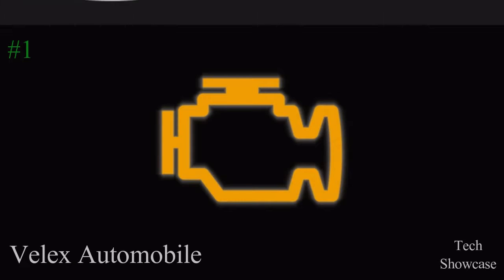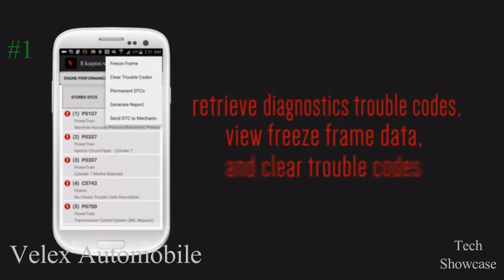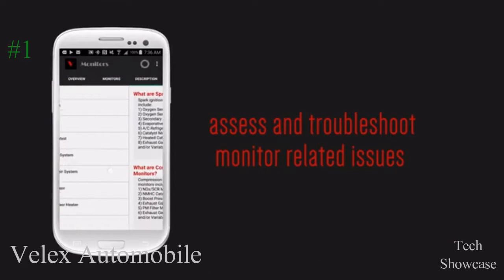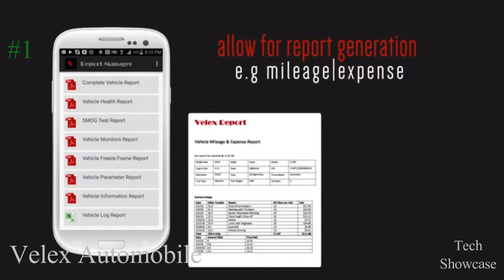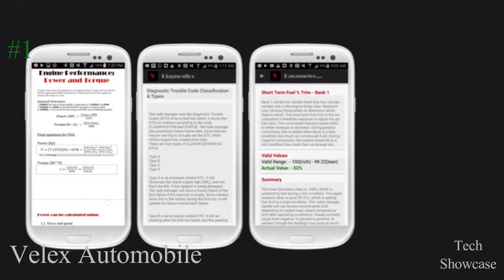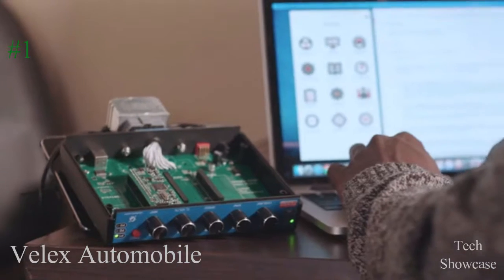When your engine light comes on, the application can help retrieve vehicle diagnostics trouble codes, view freeze frame data, and clear trouble codes, assess and troubleshoot monitor related issues, view vehicle parameters and acceptable values, allow for report generation such as mileage and smog test reports, and provide in-depth documentation for application use, vehicle components, and vehicle diagnostics.